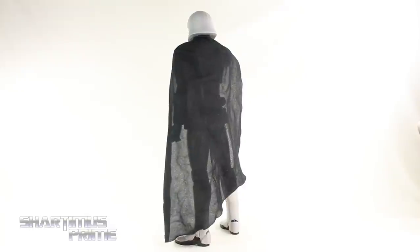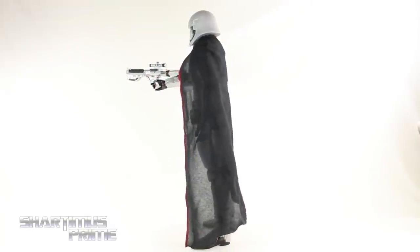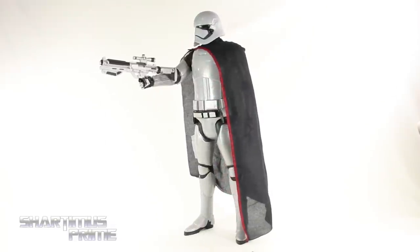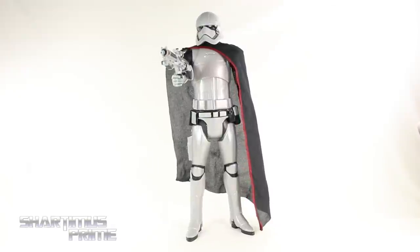Now there are parts of the figure that are just flat-out grey plastic, and that's a little bit of a bummer, because there are other parts where you actually see some silver. So I wish they had gone with a little bit more silver, but otherwise I think the paint and the sculpt is okay throughout. Anyway, let's take a closer look at her one accessory and then we'll take a closer look at Captain Phasma!